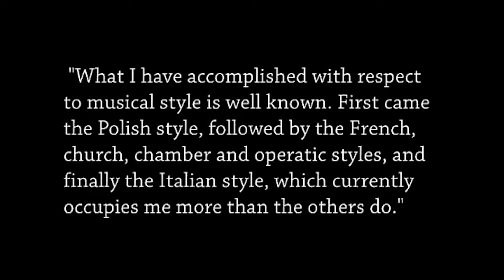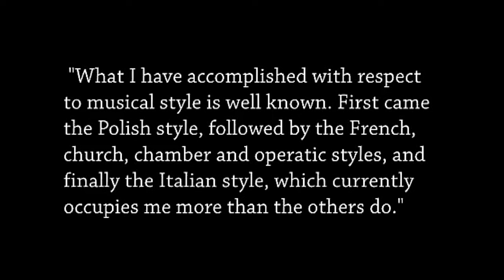Telemann was adept at changing his musical styles, often within one movement from French to Italian. His impressions of French and Italian music are clear in his compositions. In his 1729 autobiography, Telemann writes: 'What I have accomplished with respect to musical style is well known. First came the Polish style, followed by the French, church, chamber, and operatic styles, and finally the Italian style, which currently occupies me more than the others do.'